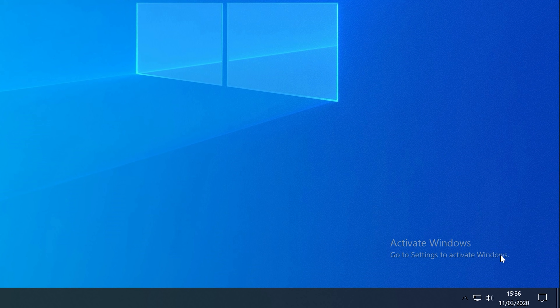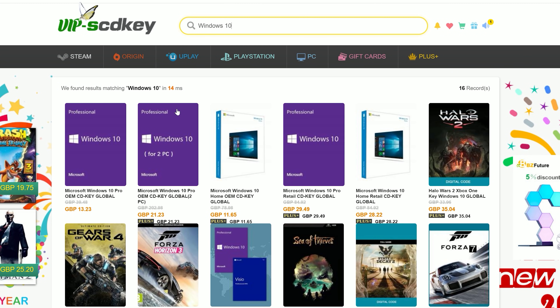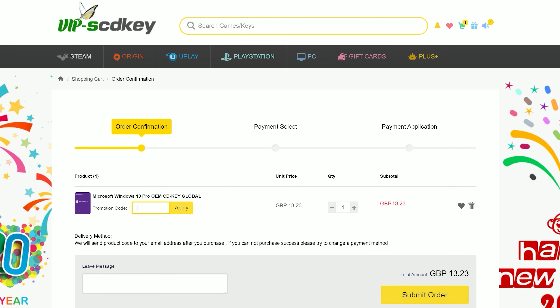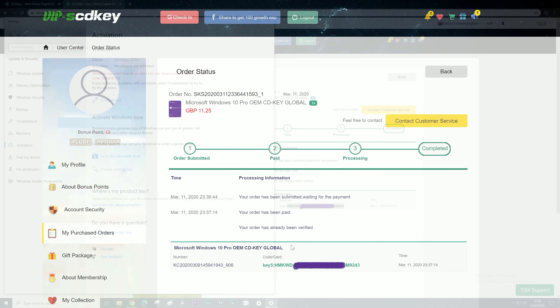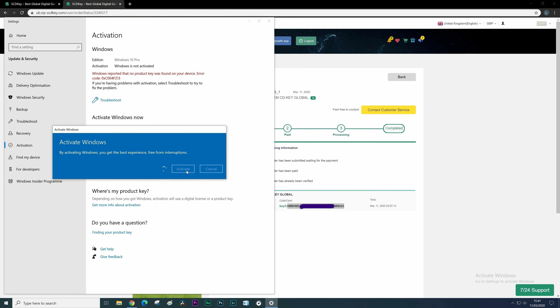But first, let's remove this Windows 10 watermark with today's video sponsor SCDKey. They offer cheap OEM Windows 10 keys, so just head over there using the link in the description. If you enter the discount code TPC at checkout you'll save an additional 15% off. The key is delivered immediately — search for Activate on your PC, input the code, click Activate and the watermark is gone.